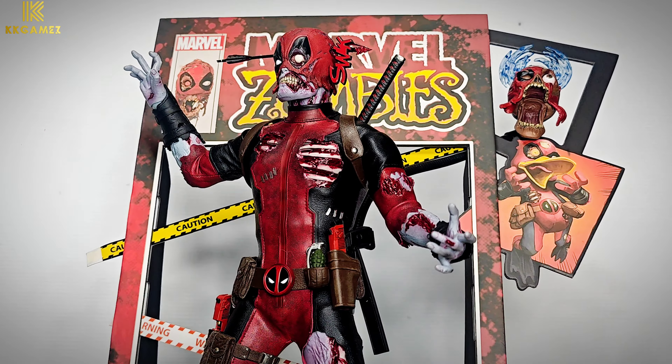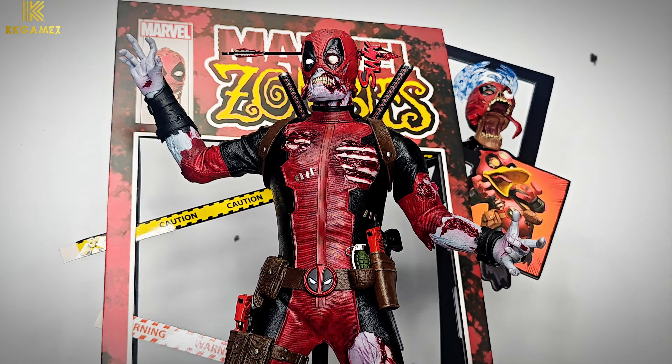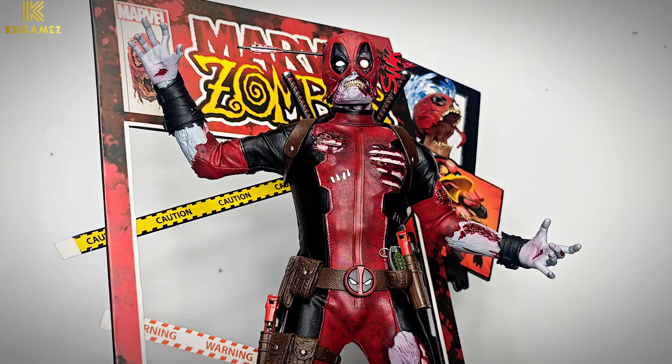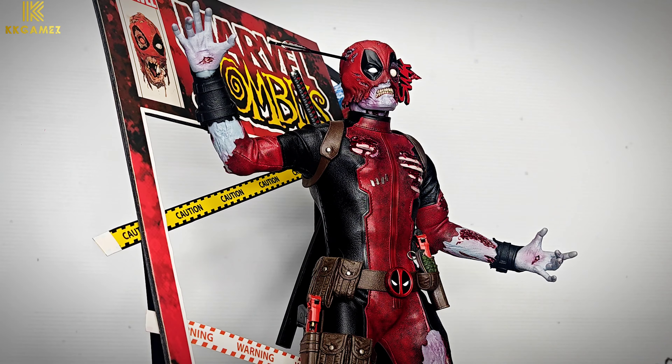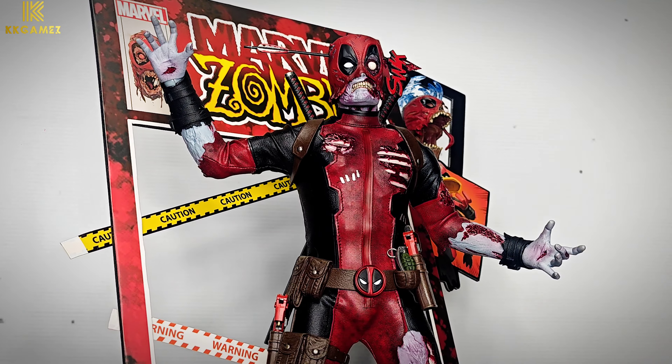This figure includes so many accessories: dual katana, double pistol, grenade, flying Headpool, zombie Squirrel Pool, and backdrop.